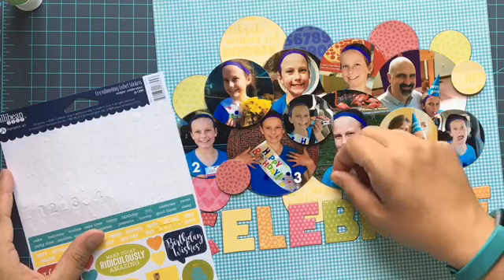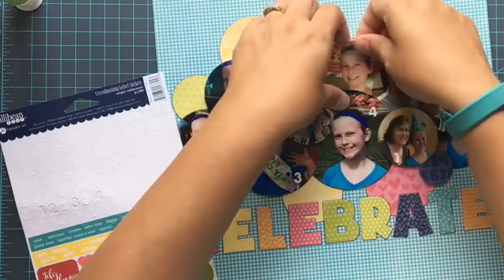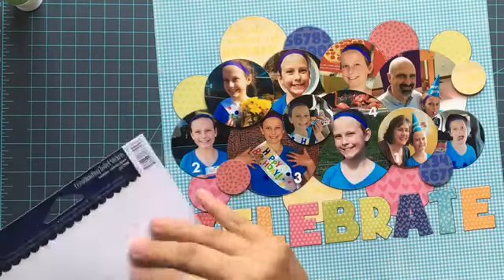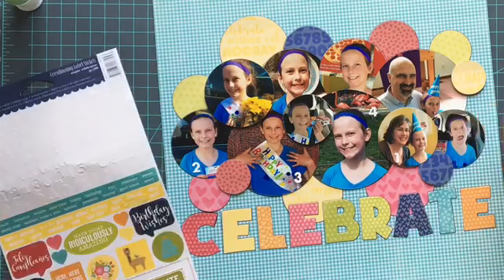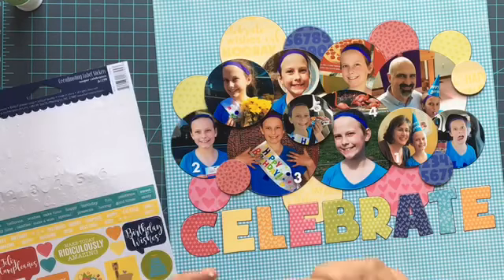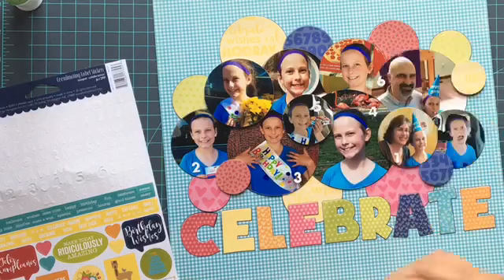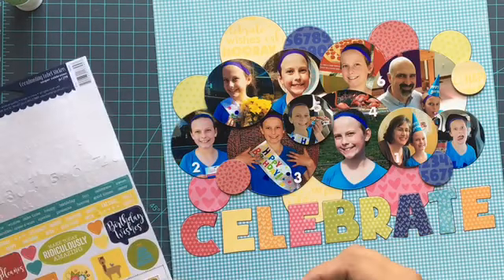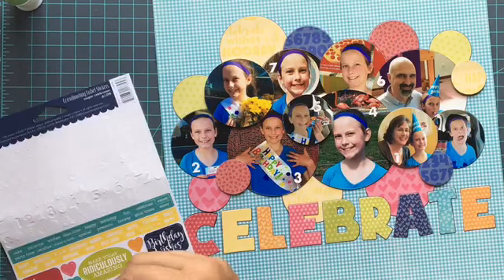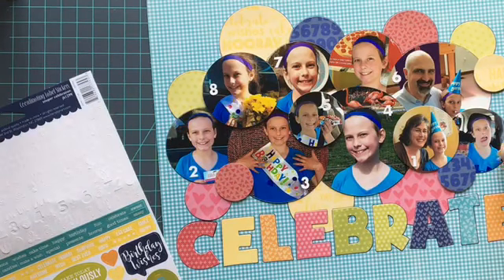They were gracious enough to send us some fun supplies to work with, so I'm diving into that collection again — I've got several different videos using it if you want to look back. Today I'm definitely sticking with the birthday theme. I love how this all came together because it kind of looks like balloons! I wasn't really intending that, but it ends up looking like a big bunch of balloons in the middle — I was just trying to get 10 pictures on there and have it work design-wise, and that was a fun side result.